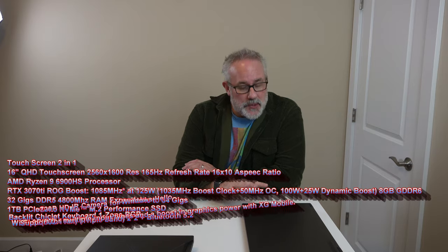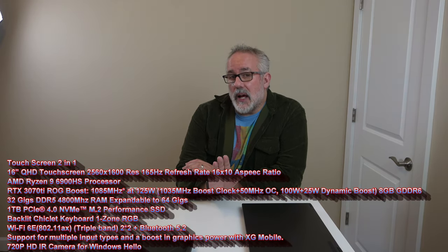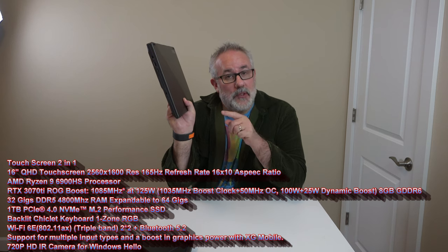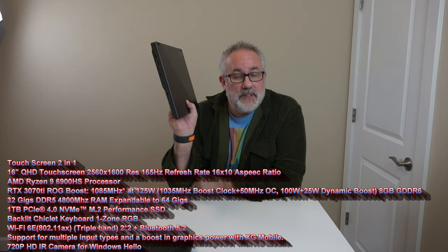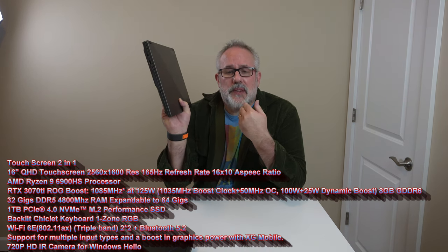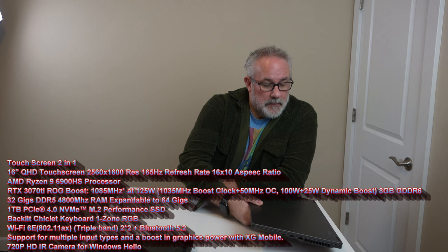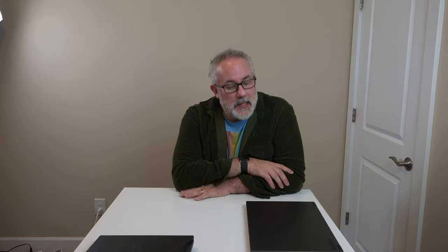But first, a quick review of the specs. It comes with a 16-inch QHD 2560 by 1600, 165 Hz refresh rate, 16 by 10 aspect ratio screen. It comes with an AMD Ryzen 9 6900HS processor and an RTX 3070 Ti that maxes out at 125 watts with dynamic boost. It comes with 32 gigabytes of DDR5 RAM expandable up to 64 gigs at 4800 MHz, a 1 terabyte PCIe 4.0 NVMe SSD, a backlit one-zone RGB keyboard, Wi-Fi 6E, and a 720p camera with IR support for quick access.